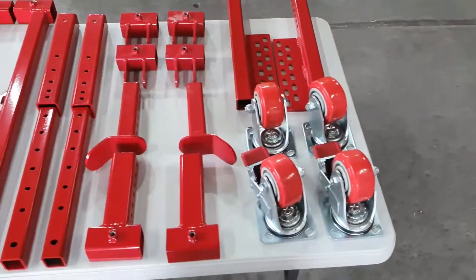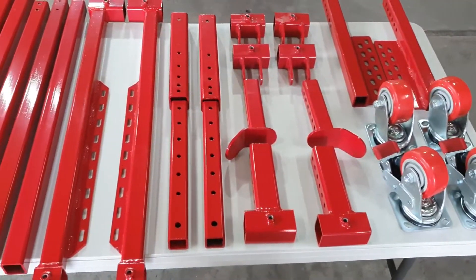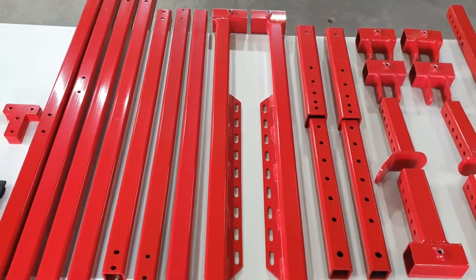G'day guys, it's John from Oz General Store. Hope you're keeping well. Today I thought I'd run through our quick run engine test stand which we manufacture in-house. It's Australian made. This video serves as an instructional tutorial — I'll go through the parts that we supply and how to put it together. All of our parts were designed to be fully adjustable to suit any application that you might have.